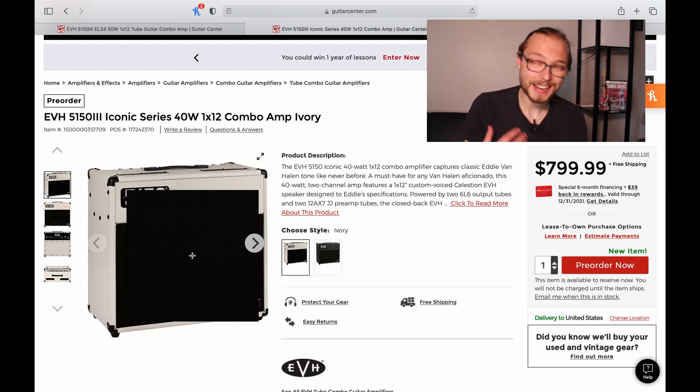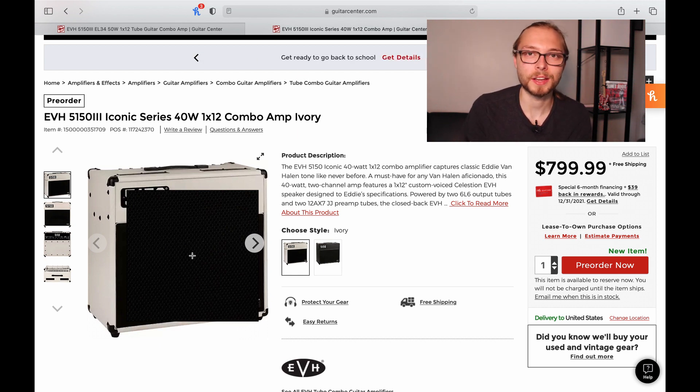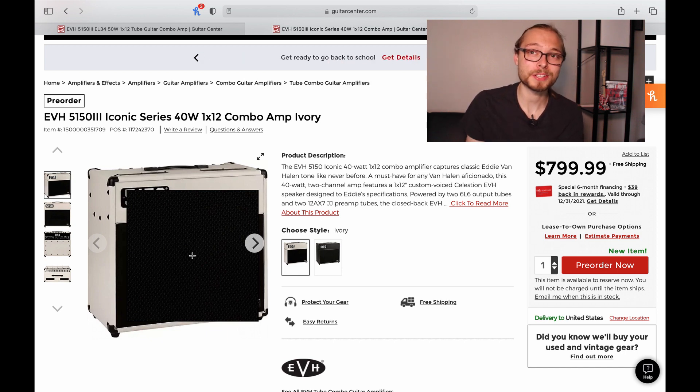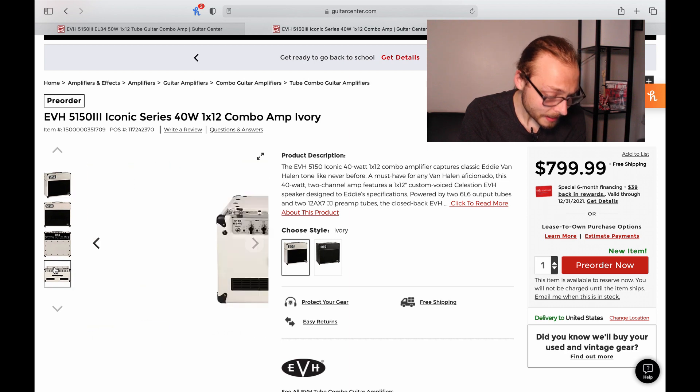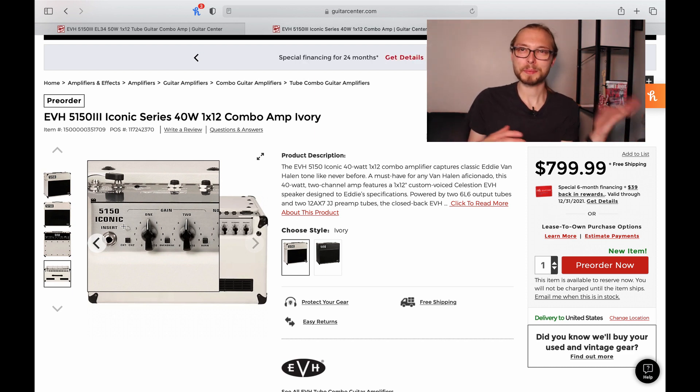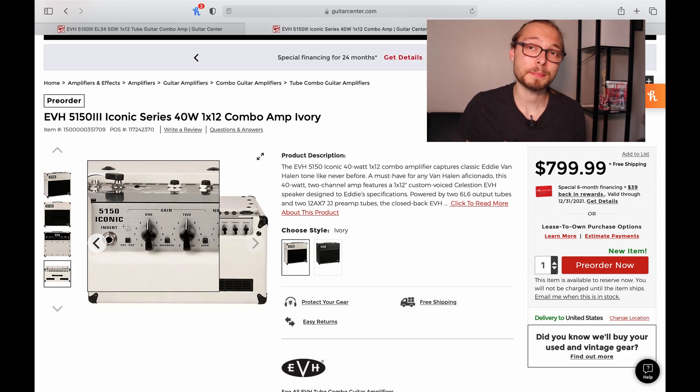These amps are super nice cosmetically and supposedly tonally as well. There's not a ton of advertising out on them — they were actually leaked in Wolfgang's music video. I'm sure that was intentional even though everyone's saying it was accidental. These are going to be available in October, so it's a very fresh item hitting pre-order lists. Taking a look at the control plate, you can see why they're revamped but also kind of going back to an old design.